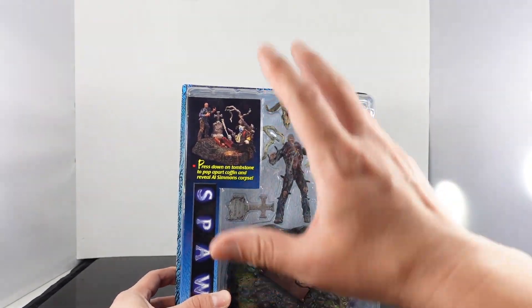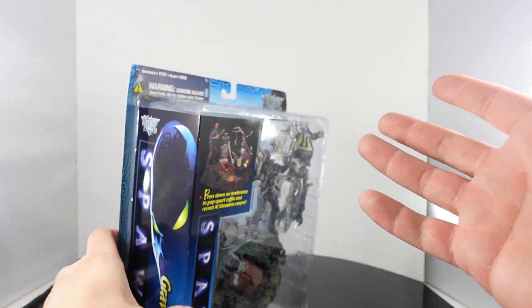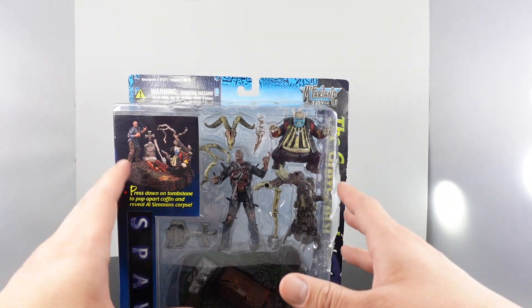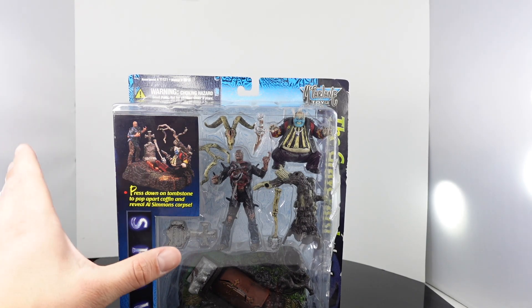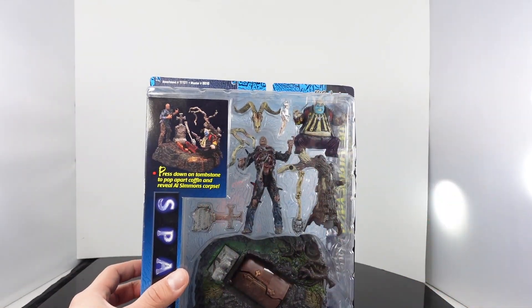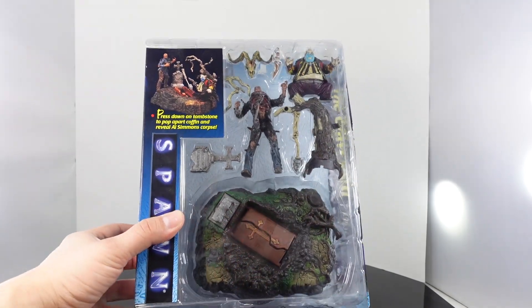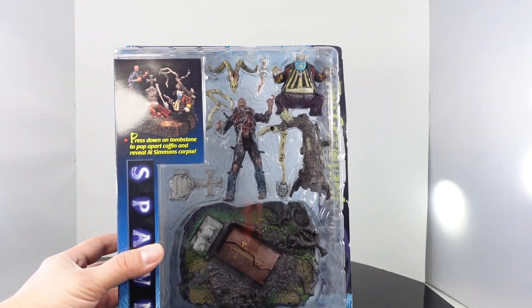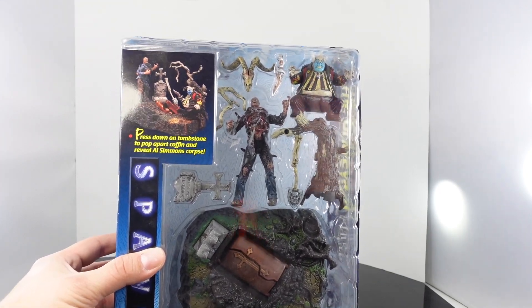It's got the big old clamshell bubble packaging here. You got the Spawn movie poster. I enjoyed the movie — I thought it was cool for what it was. I remember as a kid going to see it with my friends, and I think I saw it in theaters twice. It says press down on the Tombstone to pop apart the Coffin and reveal Al Simmons' corpse. So let's open this up and see if this is a pick up or a pass — this is from 1997, so let's see how it holds up today.